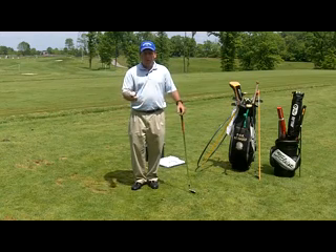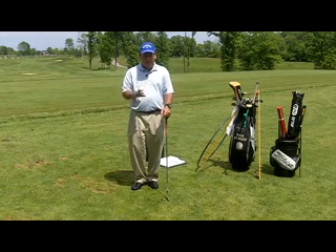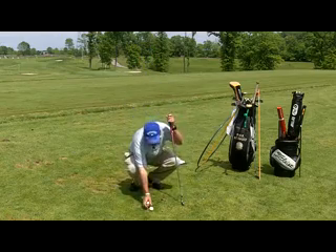A quick drill, and it's very simple. A lot of times I'll use two golf tees, but today I'm going to use two golf balls just because it's a little bit easier to see on the camera here.